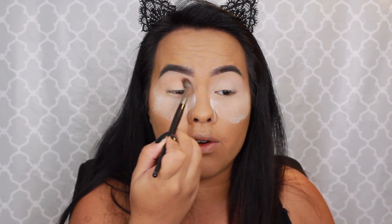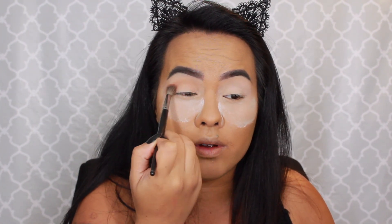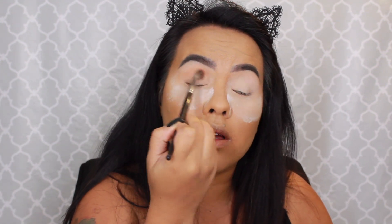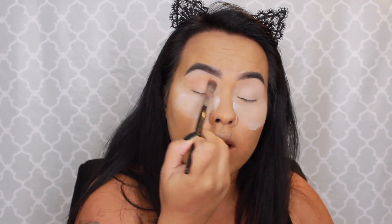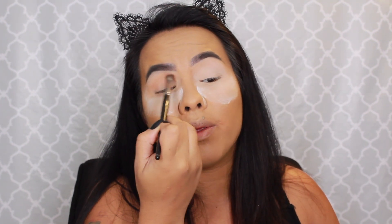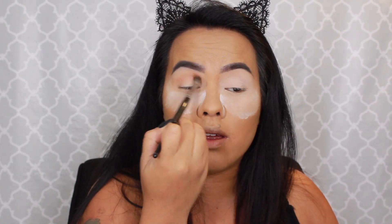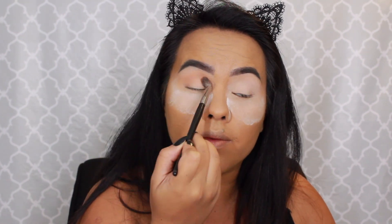I'm just going to blend that all over the crease. It's pretty pigmented. I'm a little worried because there's not a lot of kickback, which you would think is a good thing, but with my experience, shadows that have zero kickback tend to be less pigmented when applied. But it's really pretty.